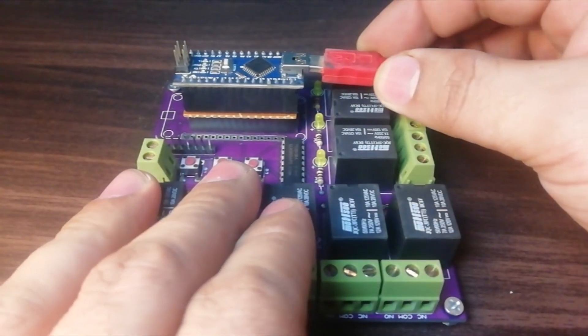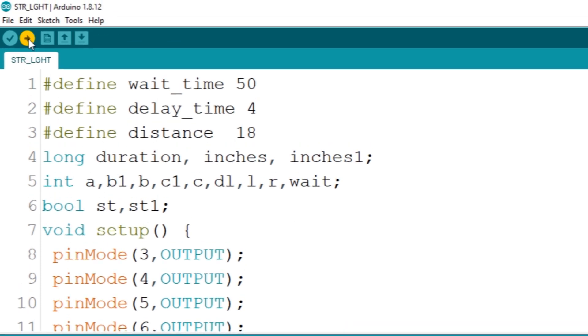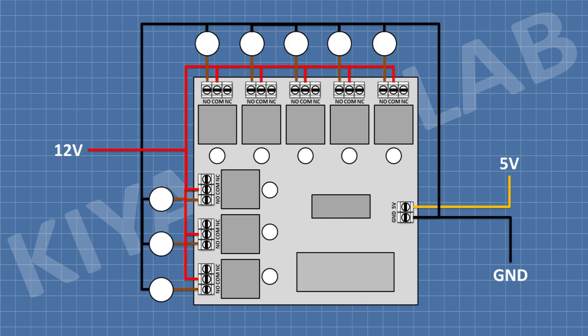Now let's upload the code. Now let's see how to connect lights to the circuit. First, connect the positive wire of the 12V supply to the common terminal of the output. Then connect the positive wire of the light to the normally open terminal. Connect the negative wire of the LED to the negative power supply. All remaining lights are connected the same way. We have completed all the connections.